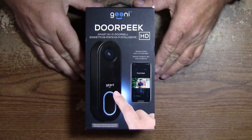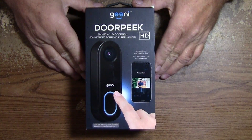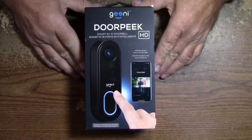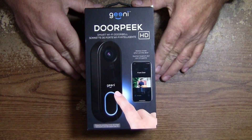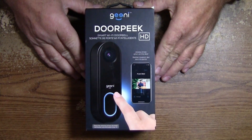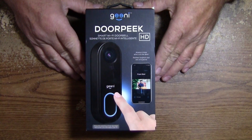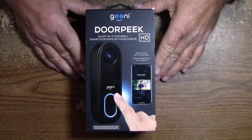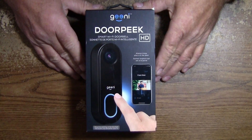Hey folks, I got another video for you. This is a Geeni door cam, it's a smart Wi-Fi doorbell. I'm going to show you how to get the inside door chimes to ring. I couldn't get them to ring and had to do a few things to make that happen, so stick around. I'll show you how to make that doorbell chime on the inside when you push the button.